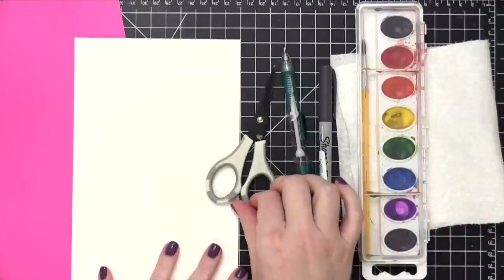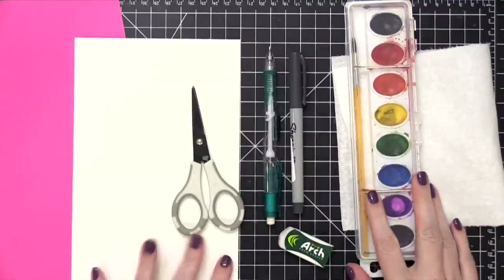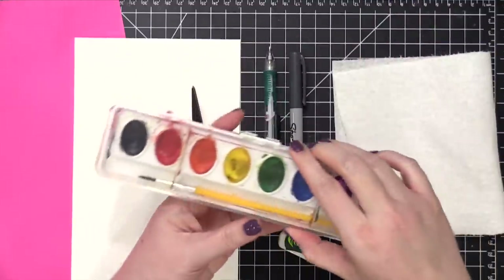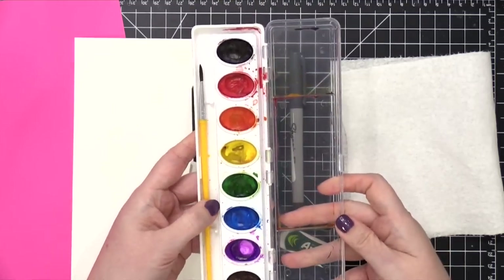Hi everyone, Kristina here. Welcome to another card video at my YouTube channel and blog. Today I'm going to be showing you how to create a Valentine's Day card using minimal supplies. The design is very easy and it's a great project if you're just starting out.